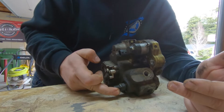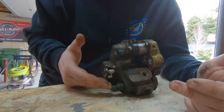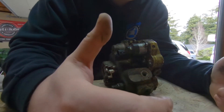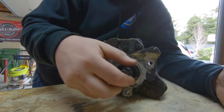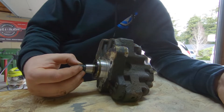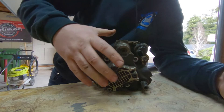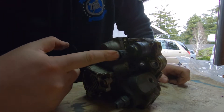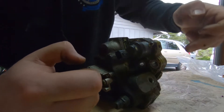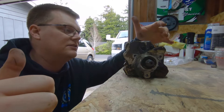Right here you have your rail supply - and this is where I screwed up in my last video. I kept calling this a rail return, but this is your rail supply. This right here is the return port. When you change these pumps, you pop the gear off - it's tapered and pressed on with a nut. You're only going to disconnect four things to get this off: your FCA connection, your rail feed, your inlet, and this return port as well.